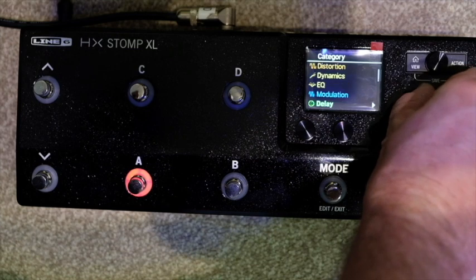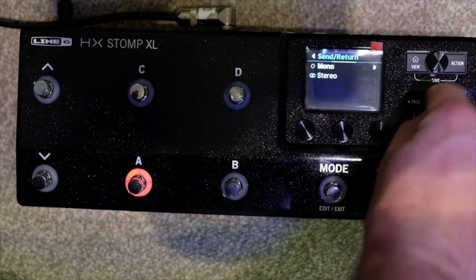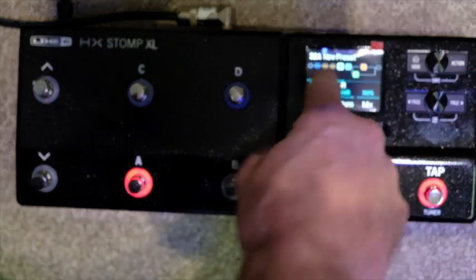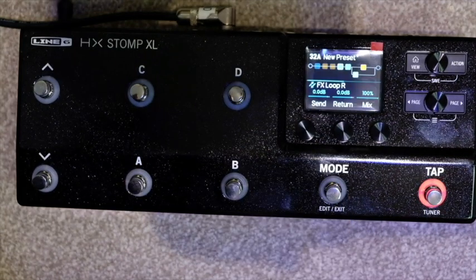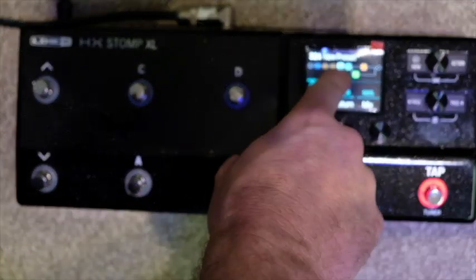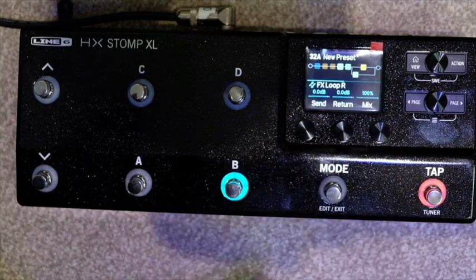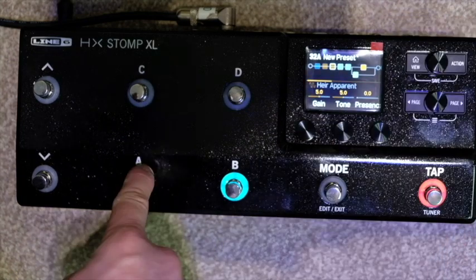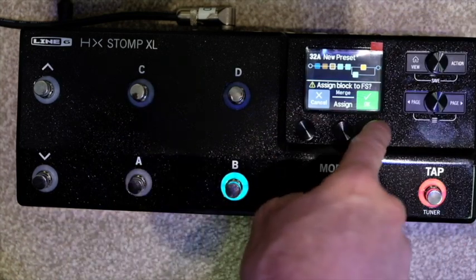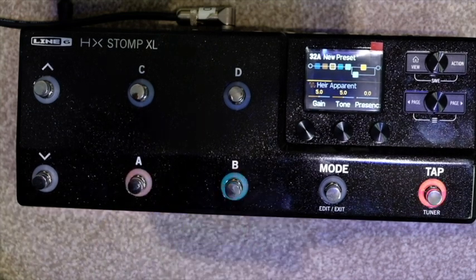If you wanted your favorite overdrive pedal, you could put a second loop in there and assign it to a switch. To assign: go into the mode button, hold your finger on the footswitch you want — say foot switch B — press OK, and that's done. Same with the rest of them. All of these now just work as regular stomp boxes. Simple as that.